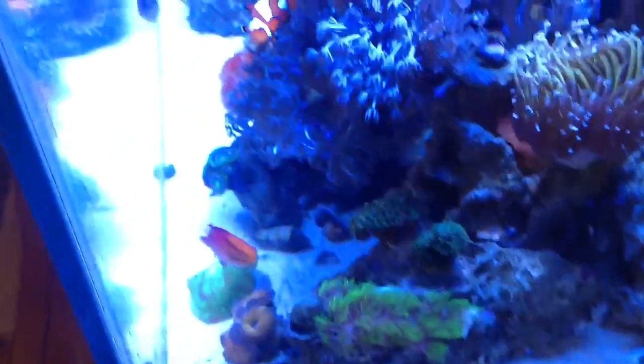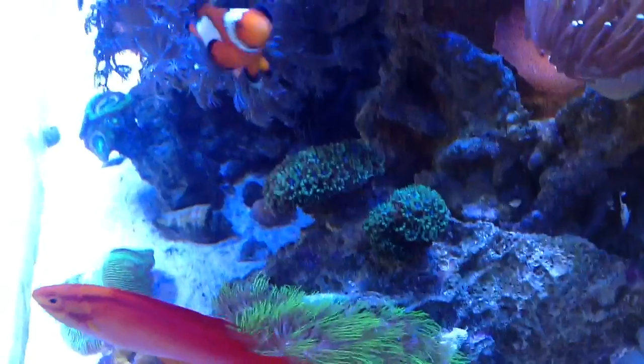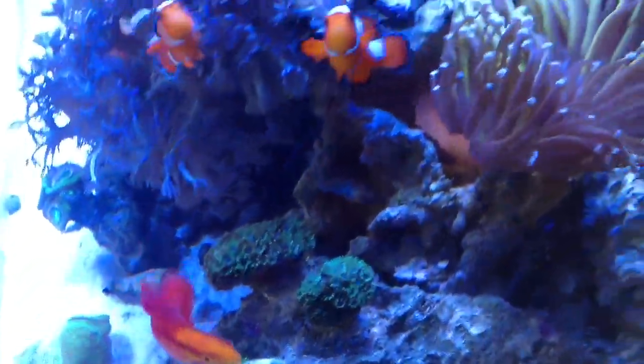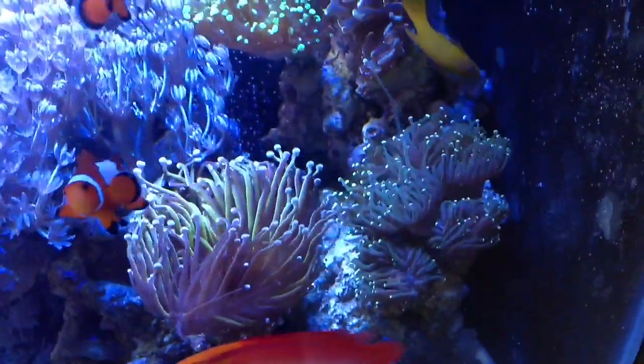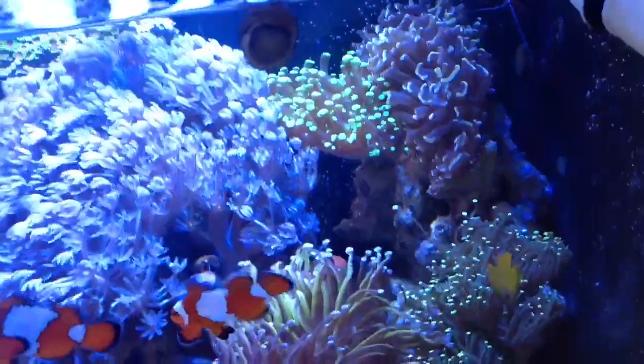A couple torches bleached out on this side — I don't know what happened, so I removed them. I did move my symphyllia over here so it can start to take over the rock. As you can see, it's very colorful and nice looking. The gold torch is doing very well, along with this green with yellow tip torch. The hammer coral and the frog spawn behind it are doing very well.